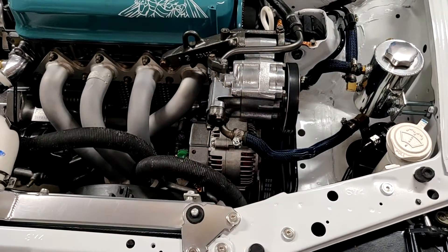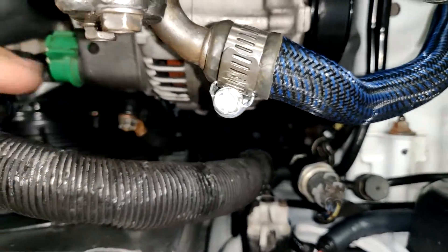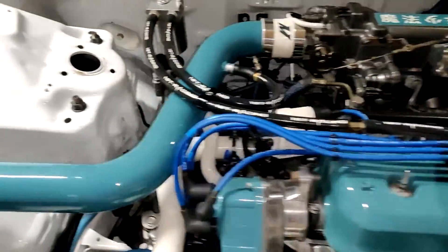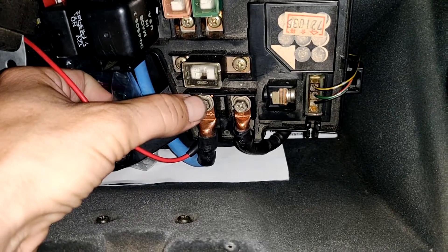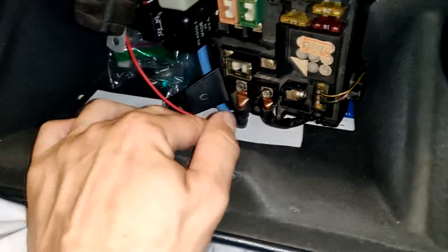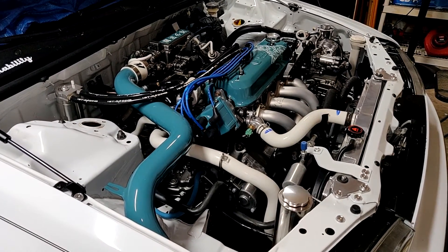Next, for the alternator, you'll typically be running four gauge wire. You may need to purchase a new one. We take that four gauge running back to the fuse box. Here's my fuse box in the glove box — we have the four gauge running from the alternator back to the fuse box, and then the blue wire running back to the junction box. Let's go ahead and take a look at it on paper to get a better visual of how everything should look.